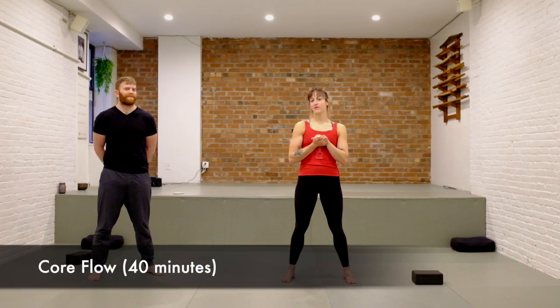This is going to be a little bit more of a core-focused class. We'll be using one block each, and if you have one at home great. If you don't, you can substitute a small pillow, or you don't even have to use a block — just think about squeezing your legs together when we're holding the block between our knees. We'll start standing, warming up, and then get on the floor and flow, with a little bit more of a core focus.